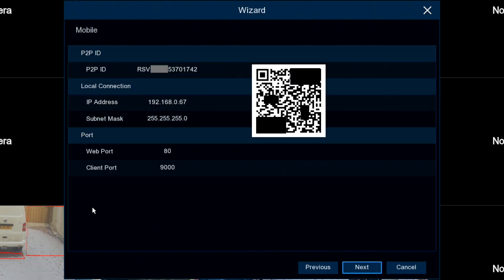Next is the information for the mobile app. The app is called XIQ Mobile CMS. When you get it, you can add the device using either the QR code here or the P2P ID code you can see here.